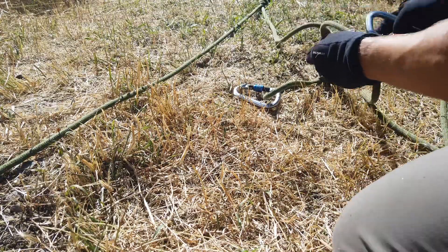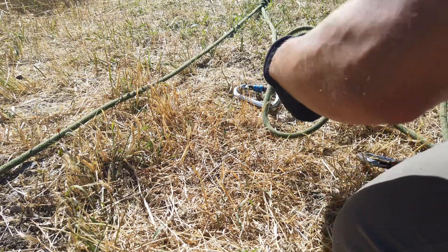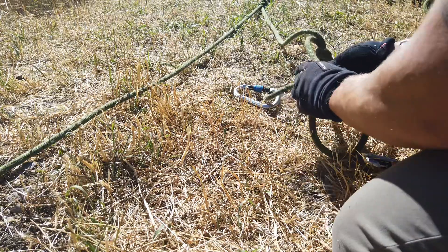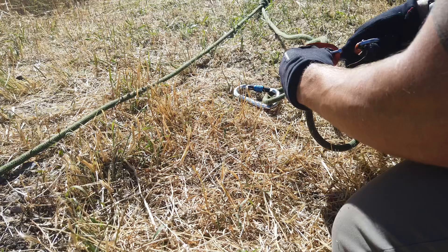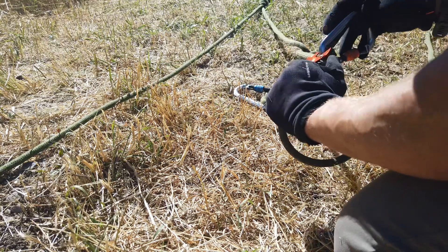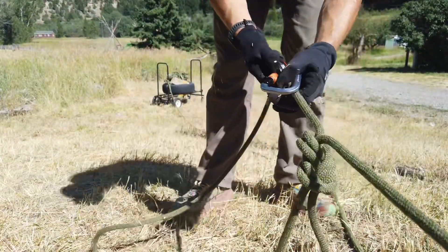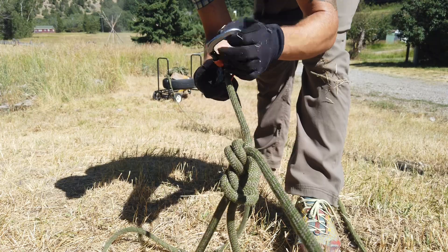I'm going to take my micro traction and make sure that I'm right beneath it. I'll rig the rope through it, then swing it in and clip it in. Now I'm going to disengage the teeth and walk it down to my victim, where I'll clip it into the victim's waist loop.